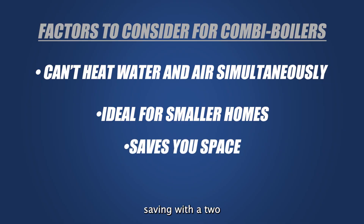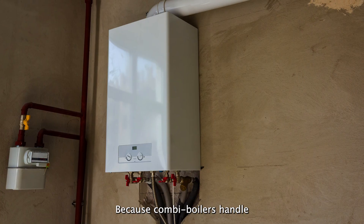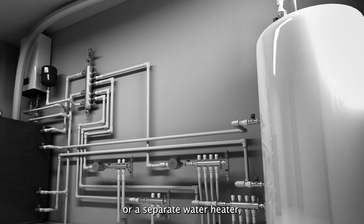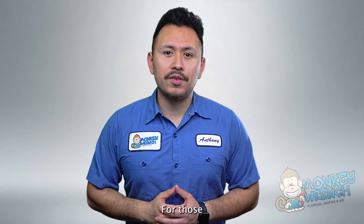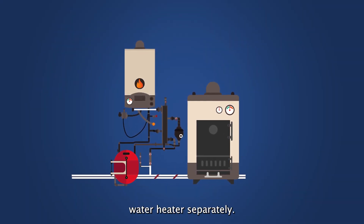Going hand in hand with being ideal for a smaller home is the space saving factor of a combi boiler. Because combi boilers handle both space heating and water heating, it eliminates the need for a standalone boiler or a separate water heater. While the higher upfront investment won't be worth it for those who don't need space heating on top of water heating, it can be more cost effective than upgrading a boiler and a tankless water heater separately.